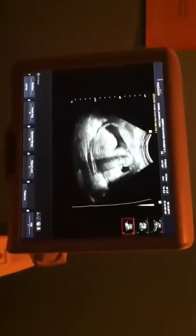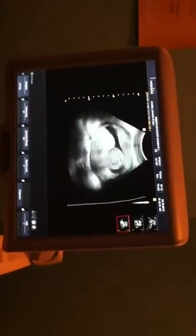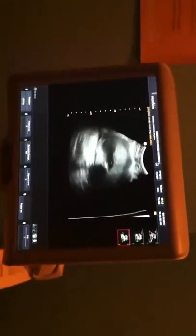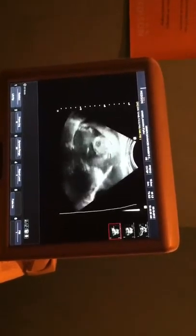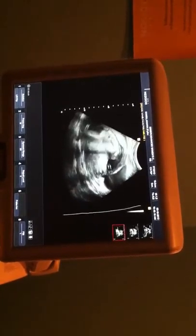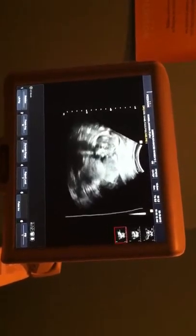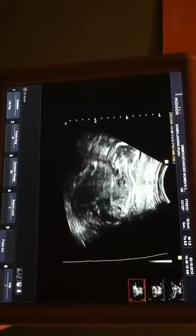Usually they'll start moving before I'm done. I just need to get this other stuff out of the way. Hopefully he'll move and we can see him a little better. He just won't. Can you see now? I can see.